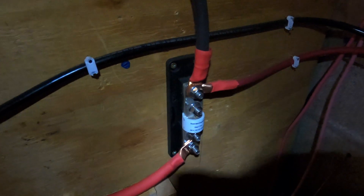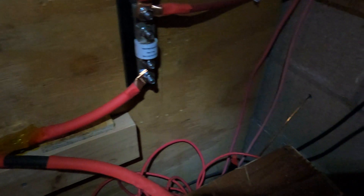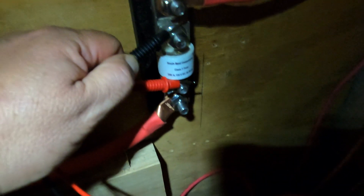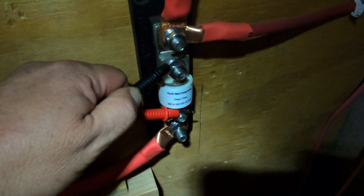My theory is that my T-class fuse blew, so I'm going to test that with my meter. Just as I suspected — I'm not getting anything coming through. There should be a reading when I touch either side, but you can see there's nothing going through. So it looks like my problem is as simple as the fuse blowing. I do have a backup, so I'm going to replace it and see if that helps.